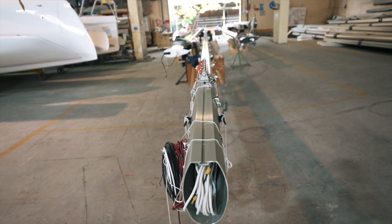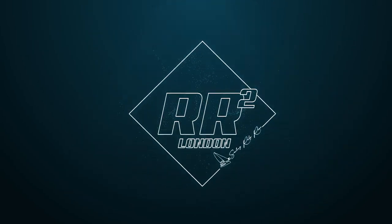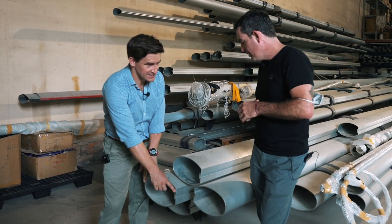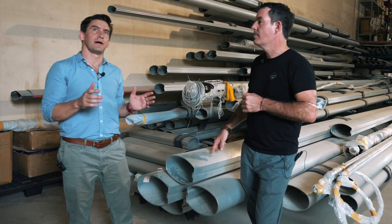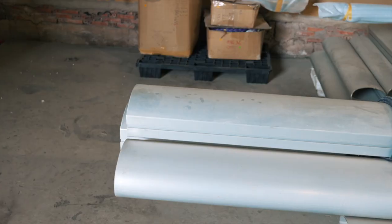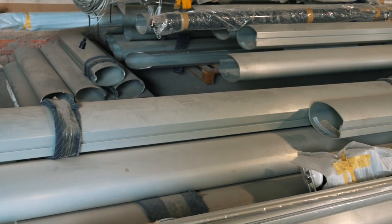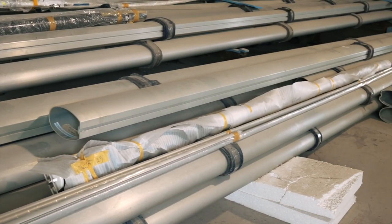So, extruded aluminium — this is our mast. That's the 1370 rig, a 310 section. You've got the 1600 which is a 340, the 310 for the 1370, and then we go down to a 250 for the 1260s. That's the size comparison. It's a full raw section that comes in the container, and we get sleeves, booms, and all sorts of different components out of Australia.